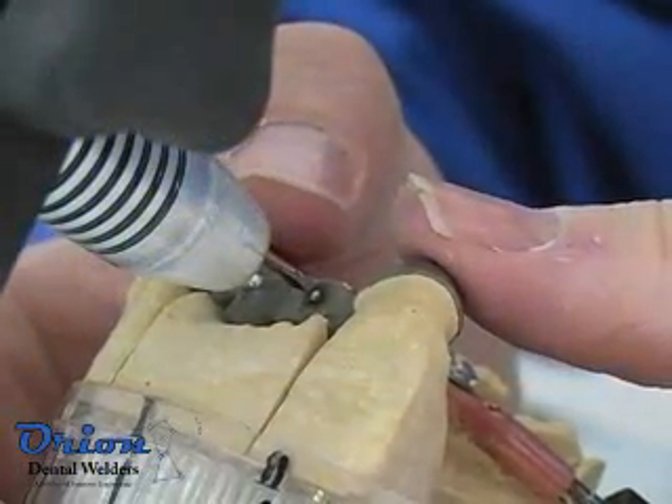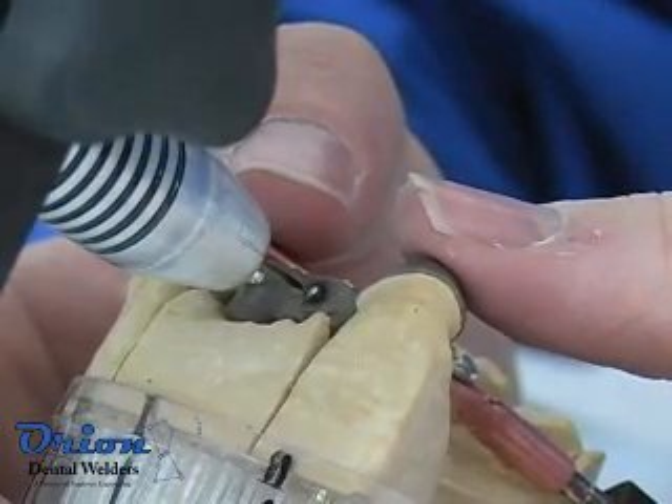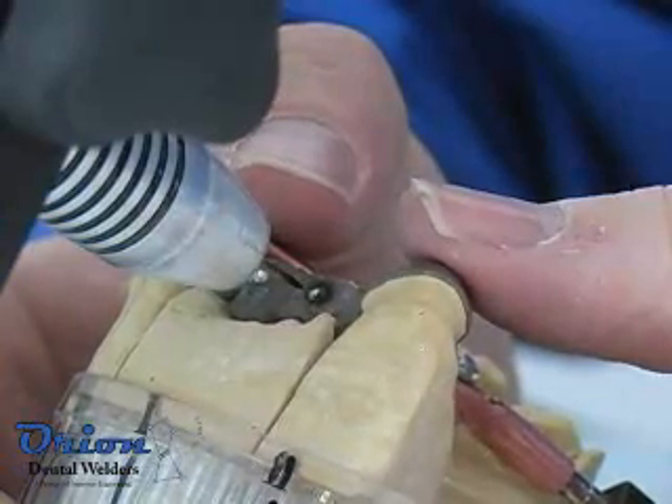The first weld will provide a long argon pulse to remove all oxygen from the lines. Subsequent welds will use much less shielding gas and will be accelerated by the Orion's computer.